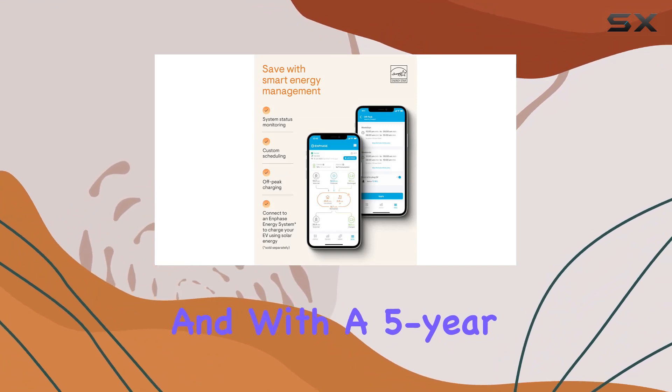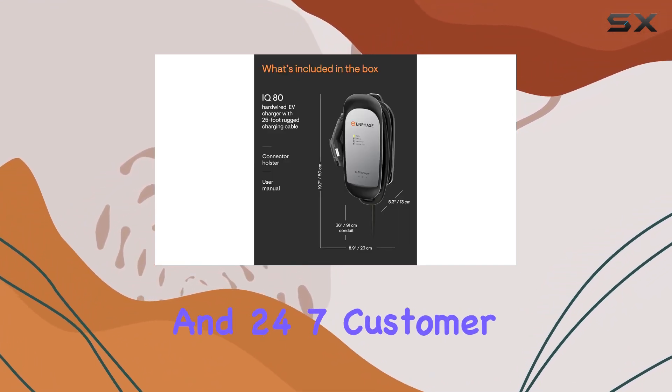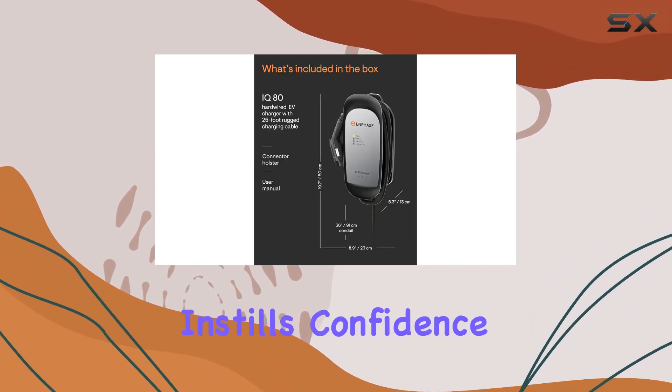Installation is a breeze, and with a 5-year limited warranty and 24/7 customer support, Enphase instills confidence.